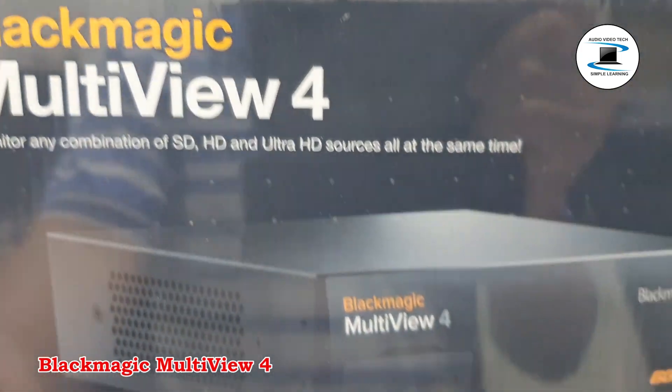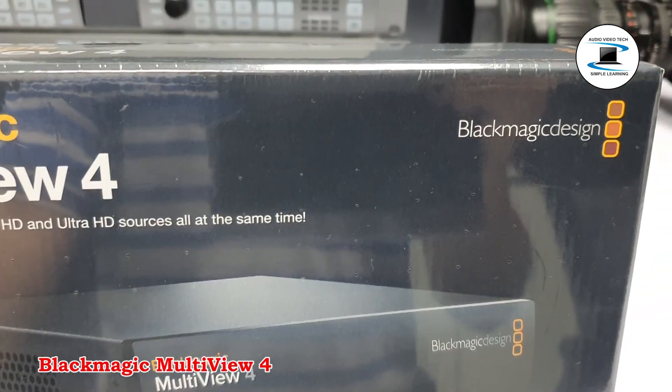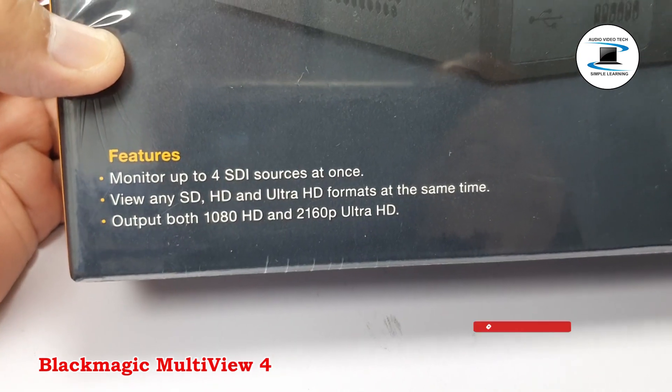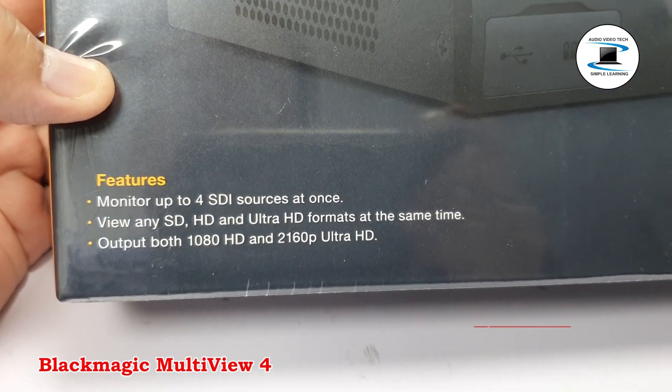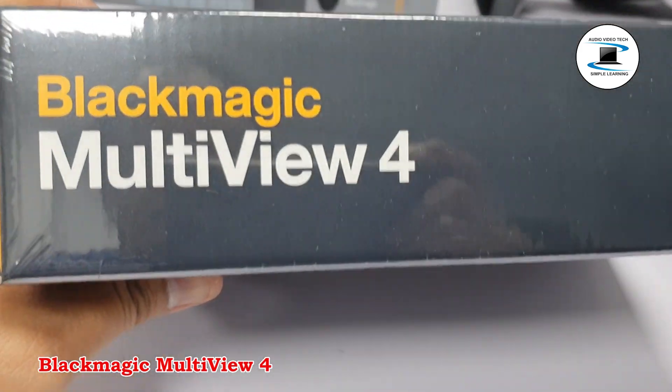Blackmagic Design Multiview 4. Key features include 4x6G SDI inputs with loop outputs, supports SD, HD, UHD 4K, and DCI 4K, in a standard 2x2 configuration.